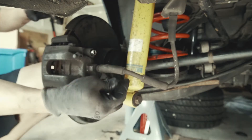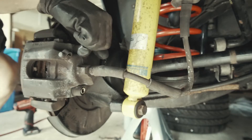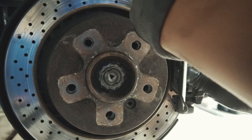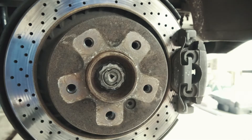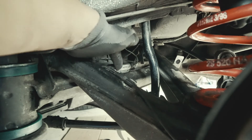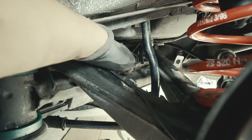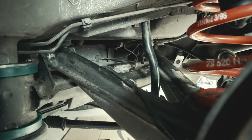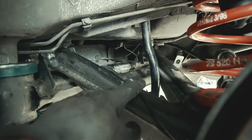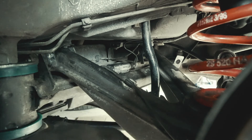H7 hex bit. I forgot to record but last touches on this side: connect this connector and put it back in this slot right here, then make sure to feed all the clips. Make sure these clips are all attached. This side only has the ABS or wheel speed sensor. The other side has the brake pad sensor as well. So let's go to that side.